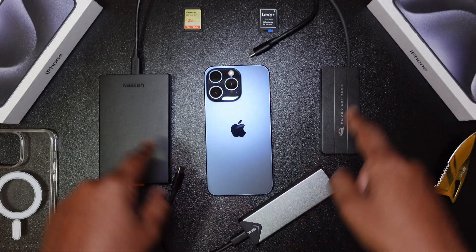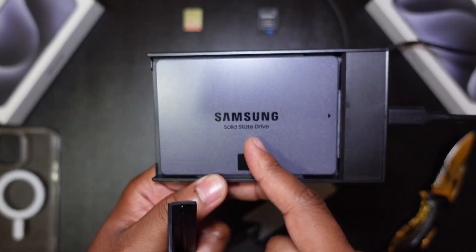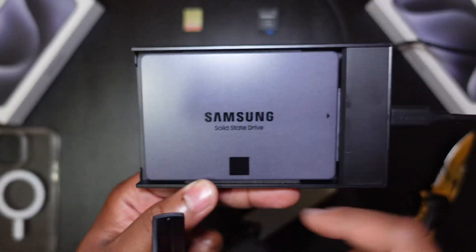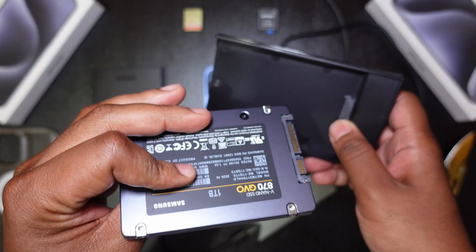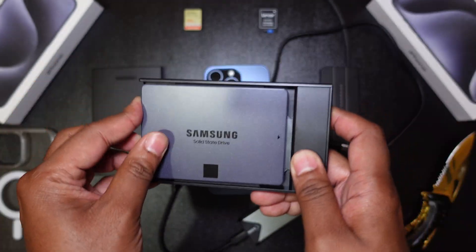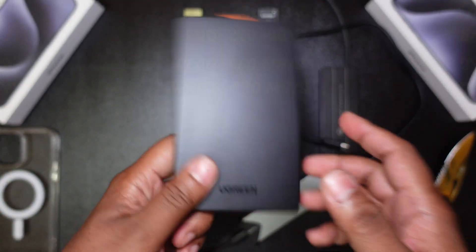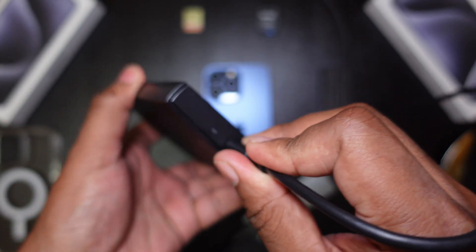There are three different kinds of SSDs here. This first one is actually a SATA 2.5-inch solid state drive by Samsung. I have it installed in a 2.5-inch SSD caddy. The read and write speeds for this are around 500 to 550 megabytes per second — more than double the minimum speed requirement set by Apple.